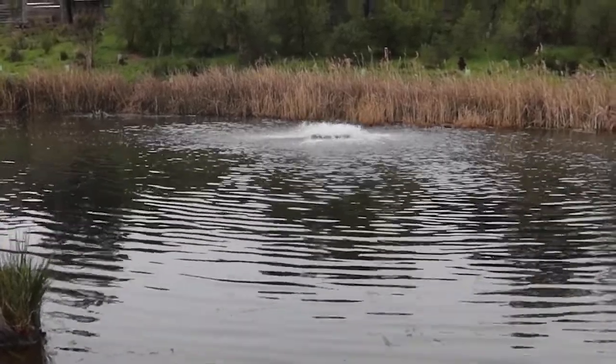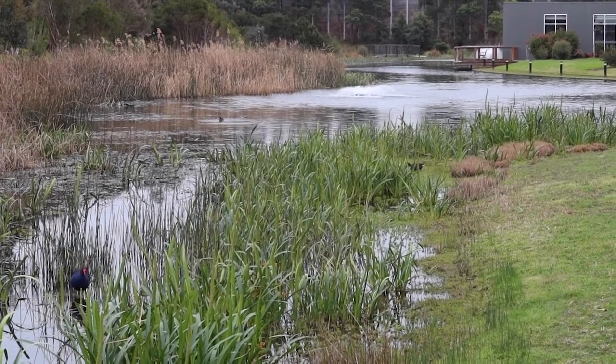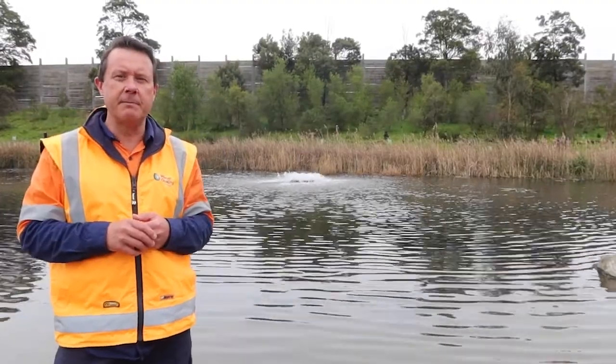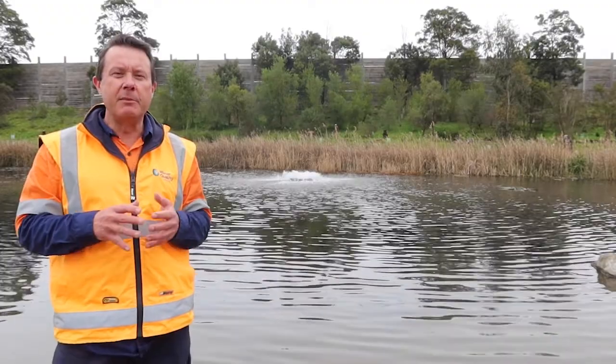So it's used in industrial situations as well as private domestic situations, because you can see it's got a somewhat aesthetic aspect to it without being too large and obnoxious. And because it's not very high display, it minimises spray drift.